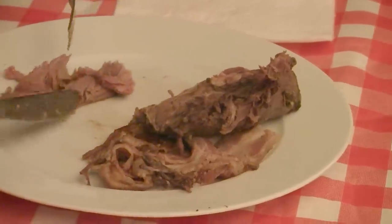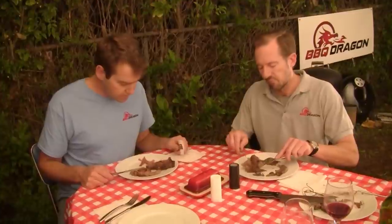Not dry at all, super tender. It has a really unique taste — something like ammonia, but not in a bad way. It has a little bit of liver taste and a little bit of game taste, but it's delicious. The meat is super tender and super juicy, really very nice.